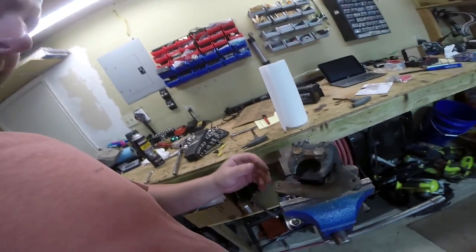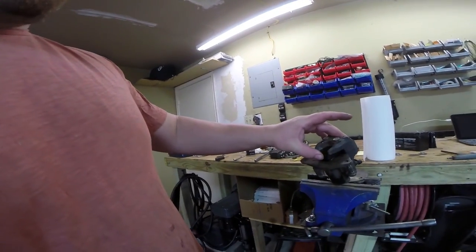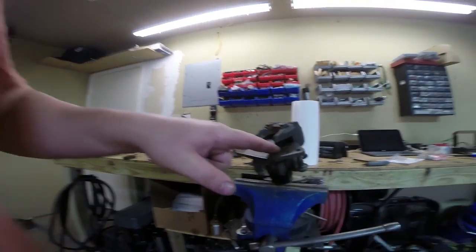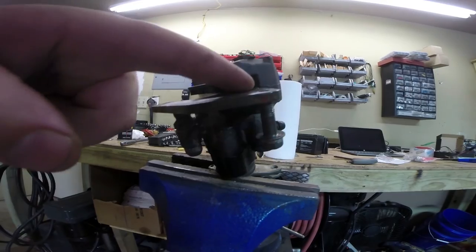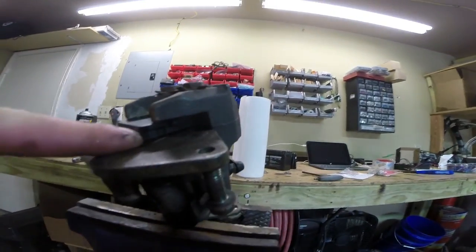Here's our brake caliper — I took it apart and cleaned everything this morning before I thought to get the camera. I put the new pads in and there's a slight problem: there's a bump in the metal right here that I can't tell what function it's meant to serve, but as you can see it's sitting exactly where my rotor needs to be sitting.